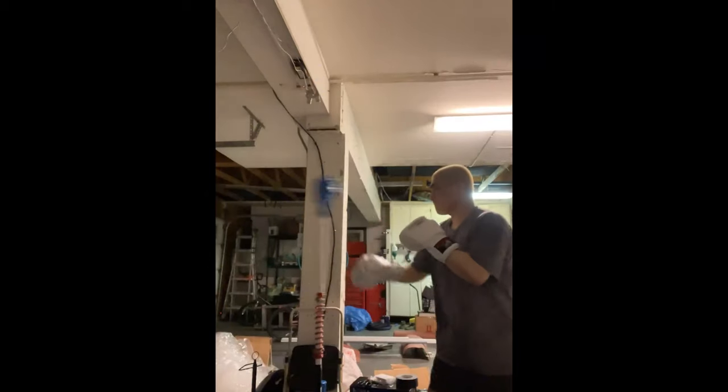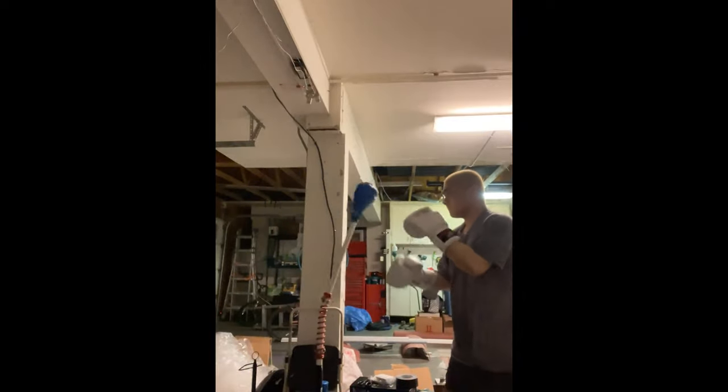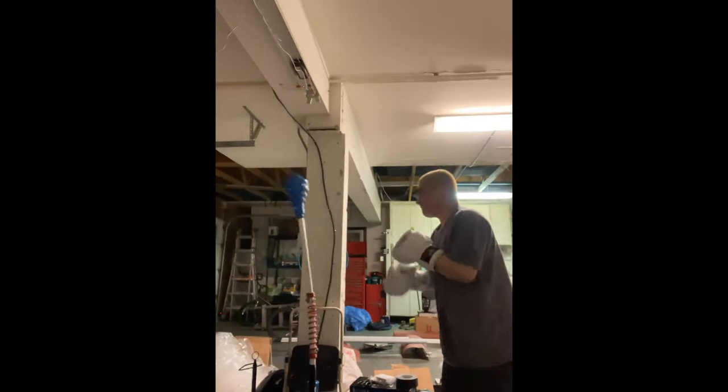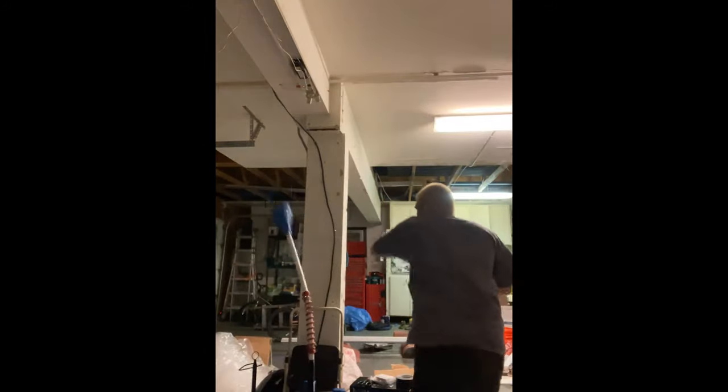Bonus clip of me hitting it with some very nice power shots — I'm doing almost like a stress test here. Hit it with a few nice crosses and some nice power hooks.